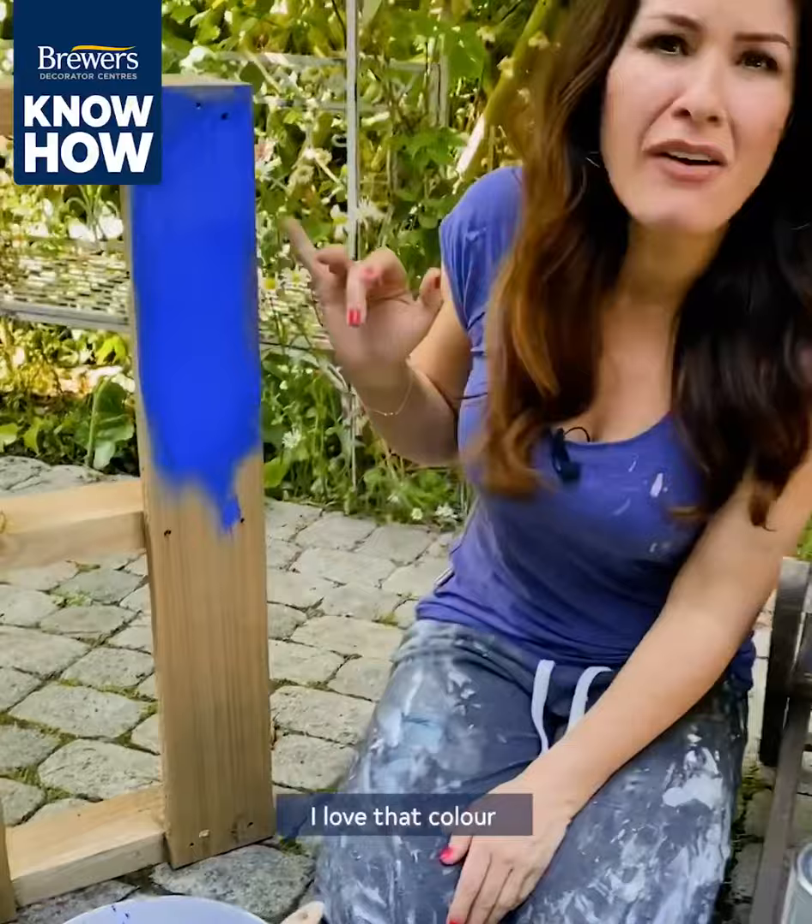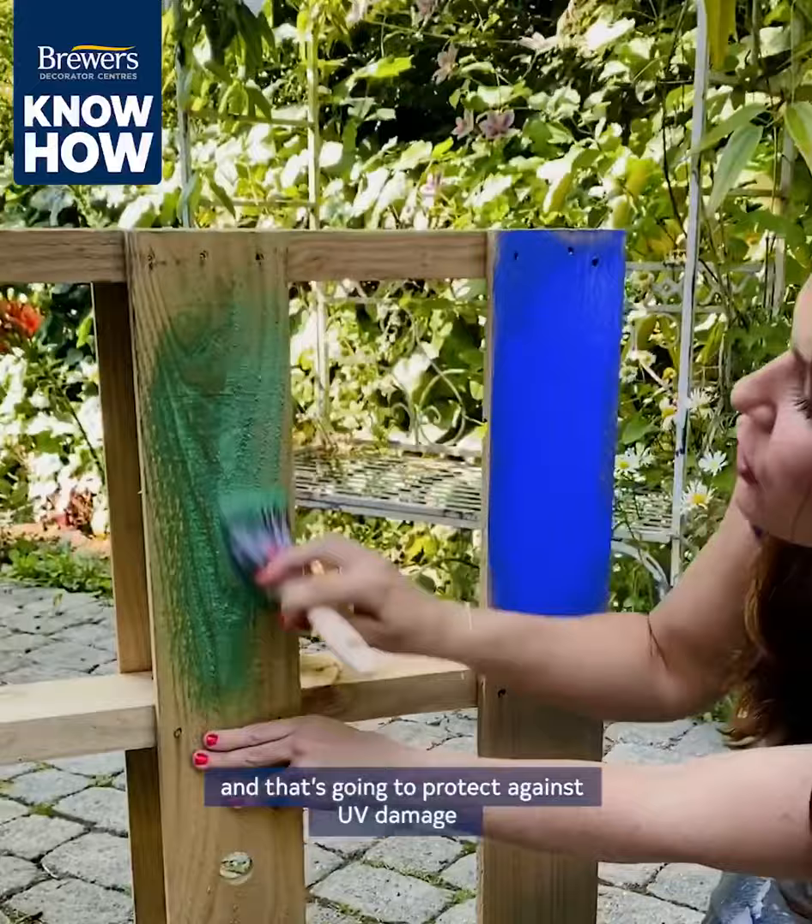I love that colour! But you could also use a wood stain, and that's going to protect against UV damage. You just want to put a preservative on first on the bare wood to extend its life.